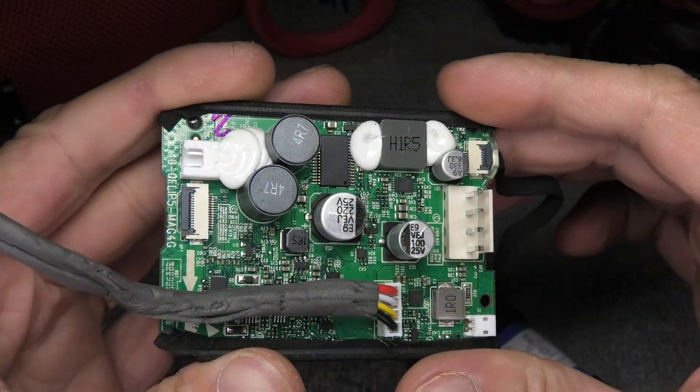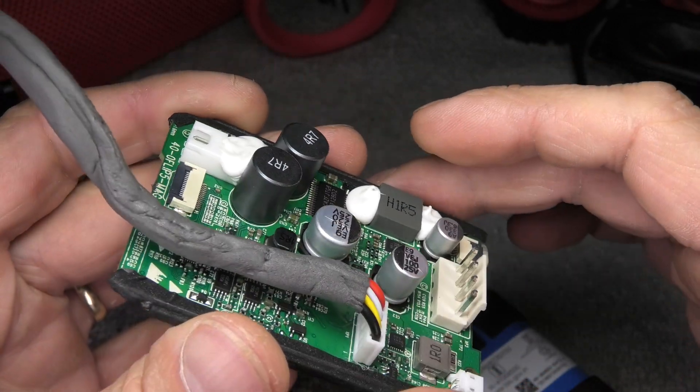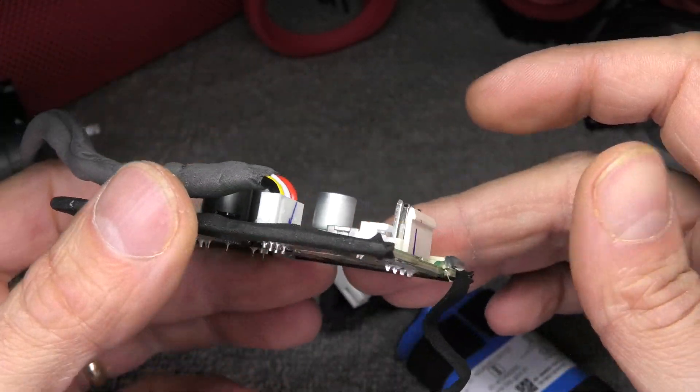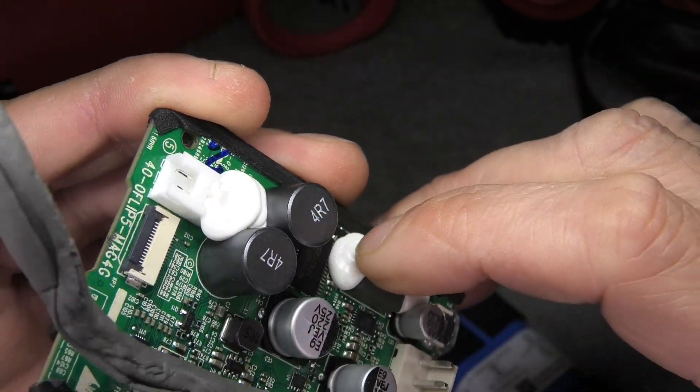And that was the teardown video for the JBL Flip 5. I hope you found this video useful. If you liked it, give me a thumbs up, and if you have any more questions or comments then write a message below.